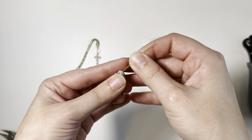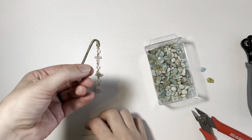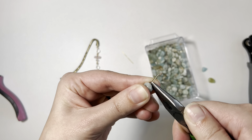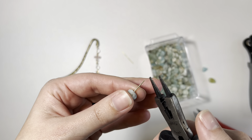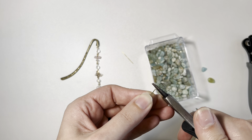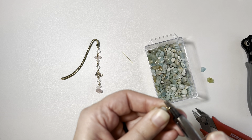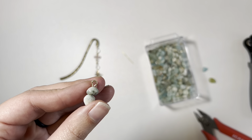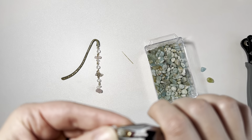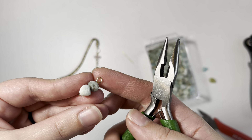If you don't have a one-step looper, you'll make your own loop manually. Snip the wire about here for your loop. Take your hay nose pliers and give it a little bend backwards so it looks like this. Then take your round nose pliers — hold them about right here — and bend towards you, grabbing right at the tip. Roll towards you until you get to the end. Then close up the loop and fix any inconsistencies.